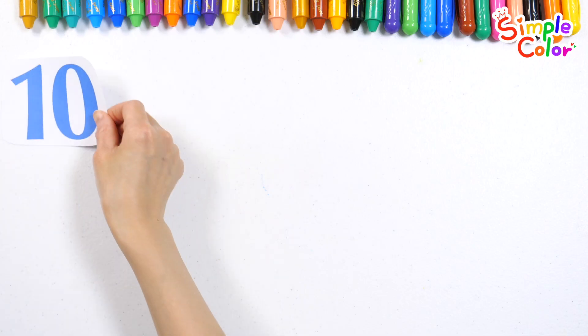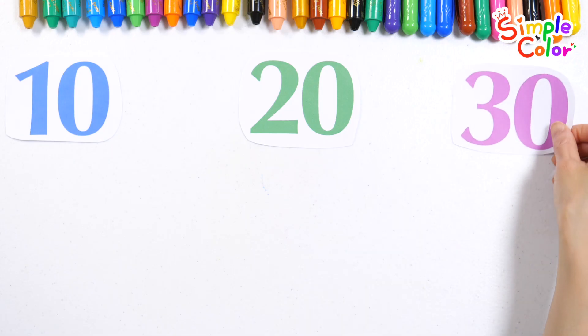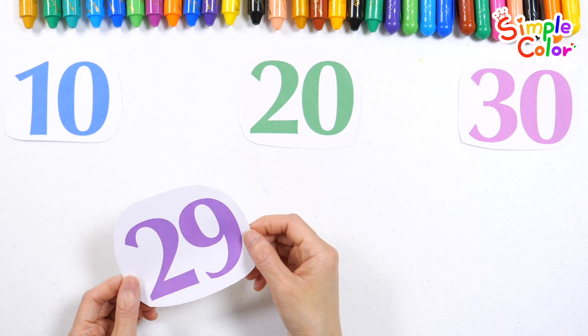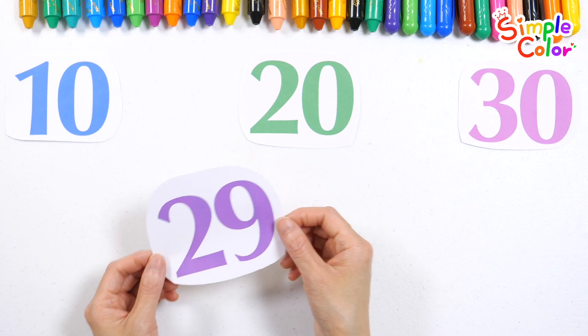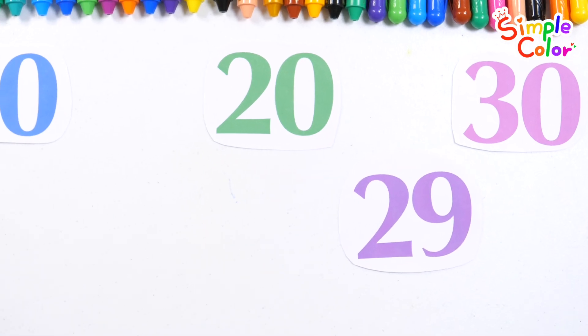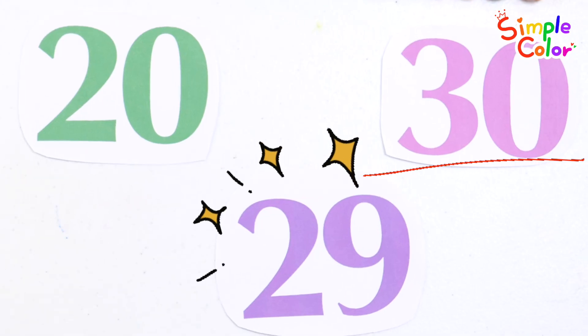There are numbers: 10, 20, 30. Which numbers does 29 go in between? That's right! The answer is between 20 and 30! 29 is bigger than 20 and smaller than 30!